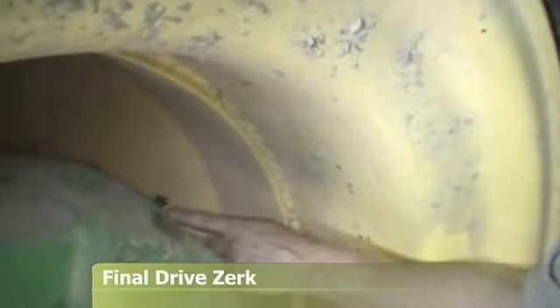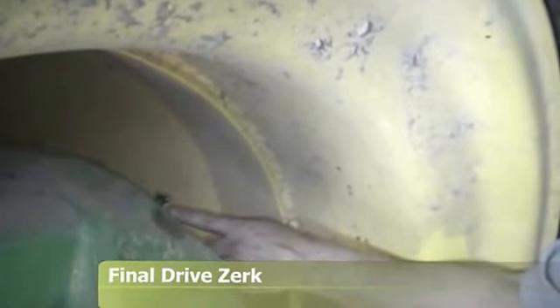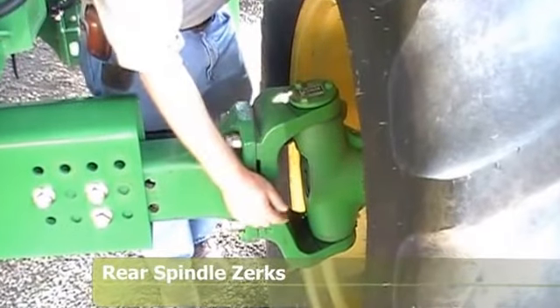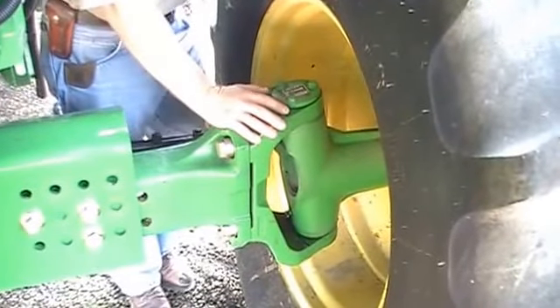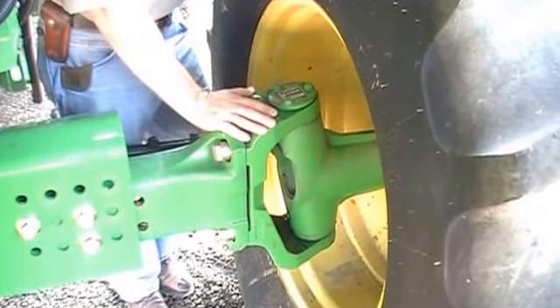Here we're looking at the final drive greaser. If you're in muddy conditions, this needs to be greased daily. If you're in normal harvesting conditions, this needs to be greased every 50 hours. The rear spindle has two zerks on the top and bottom, one out on the axle, and one on the tie rod. If you're in muddy conditions, these need to be greased daily; in normal harvesting conditions, they are a 50-hour grease point.